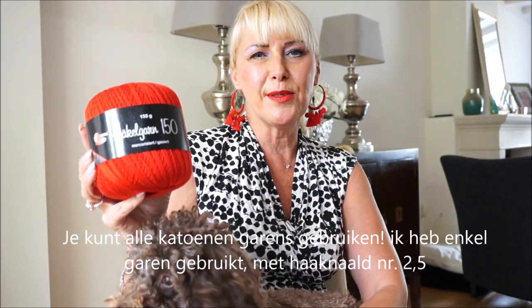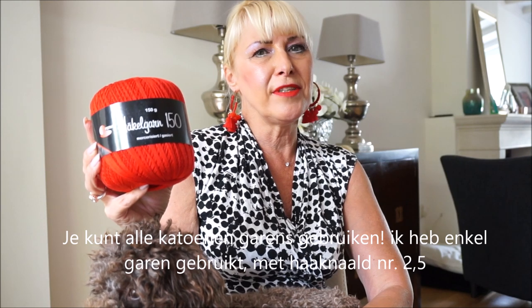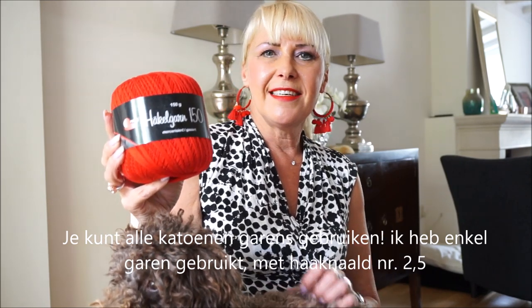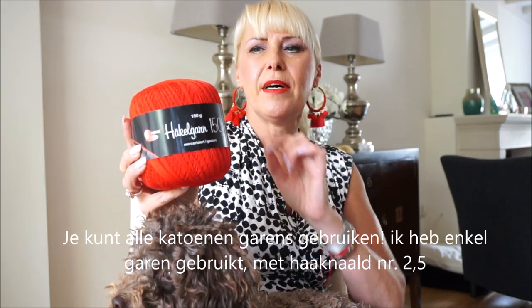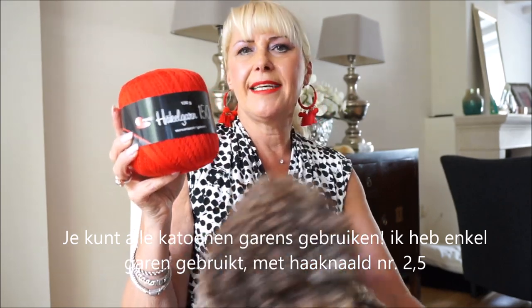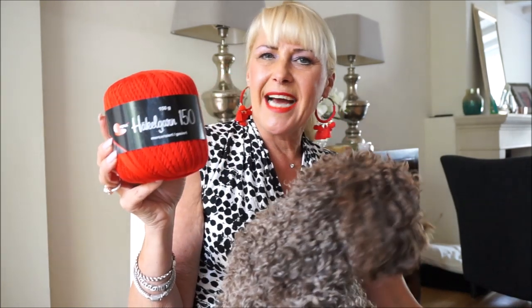Welcome to Everyone Can Crochet. I want to thank you very much for subscribing and giving a thumbs up — put the notification bell on, and then you get a new video every time I upload one. I'm going to make a bag from this yarn. There is 825 meters on it, and it is crochet weight two to two and a half, but I'm going to take double yarn, so two times the thread, and then I'll take crochet hook number 4 or 5. We're going to start now, and I'll see you again soon!